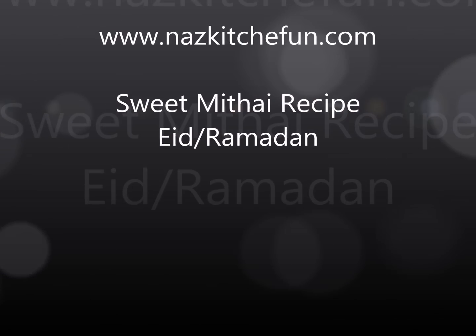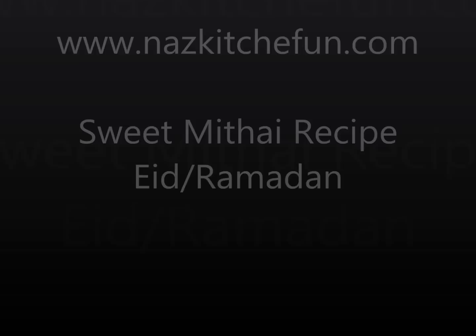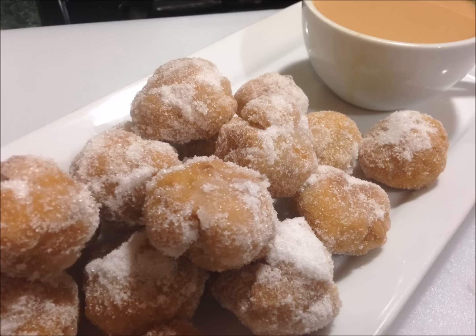Asalamu Alaikum, hi there friends, welcome back to naziskitchenfun.com. Today I'm sharing a very special recipe for sweet mitai. This is a really popular sweet recipe in the Pakistani and Indian community. I got the recipe from my aunt, so it's a real special recipe for me. Please don't give up when you're making this or get discouraged, because believe me, once you make this a couple of times you're going to be a pro.